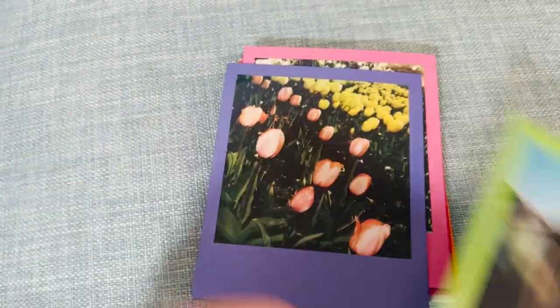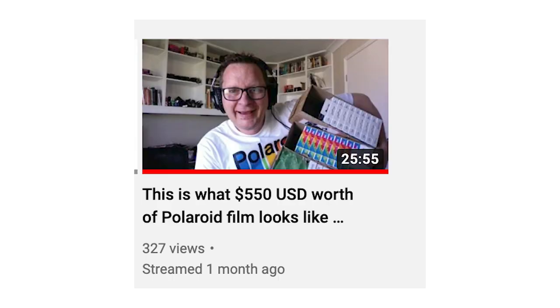All the film I shot for this trip came from my recent Polaroid purchase — I did a live video on this channel about it recently where I bought 500 US dollars worth of Polaroid, which should see me through for another 12 months or so. That's it for this video — I hope you enjoyed it. If you did, please give it a thumbs up and leave a comment.